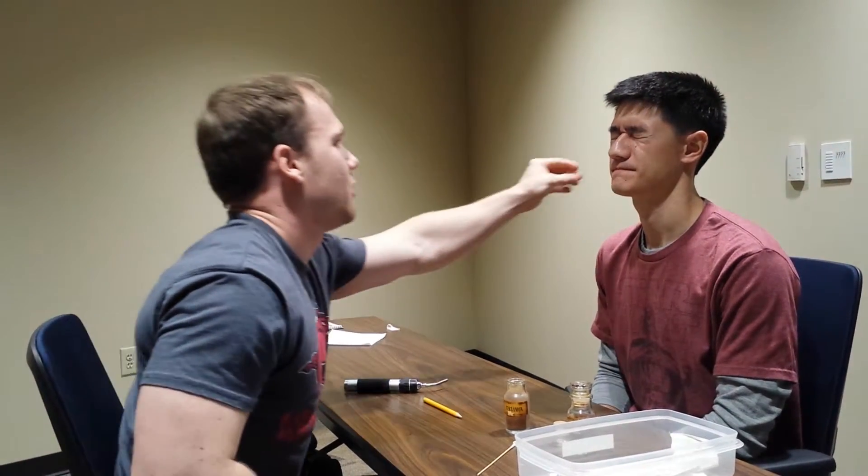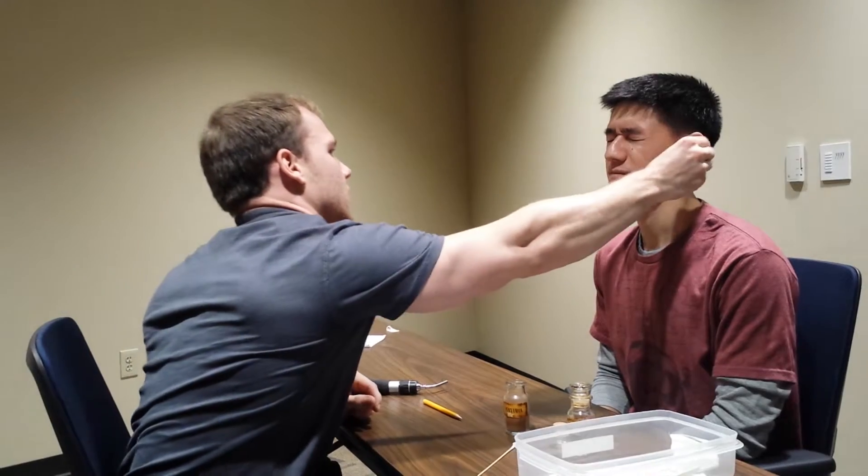Keep your eyes closed. Let me know which side you hear that from. Right. Left. Good job.